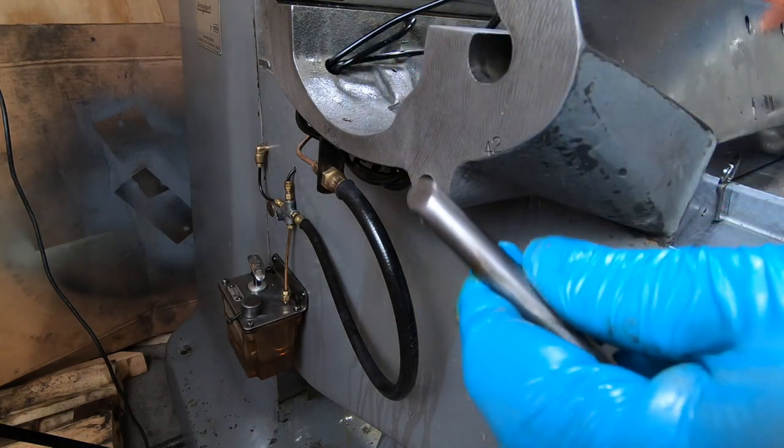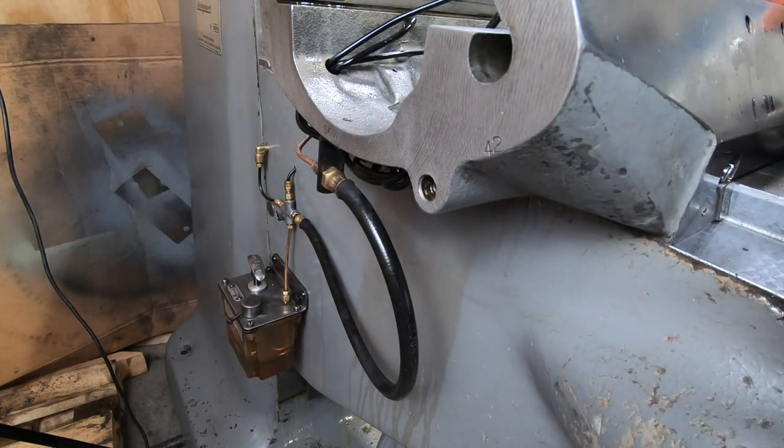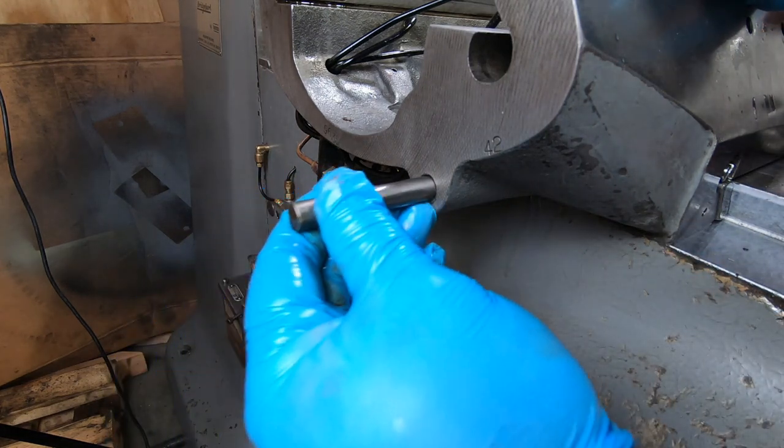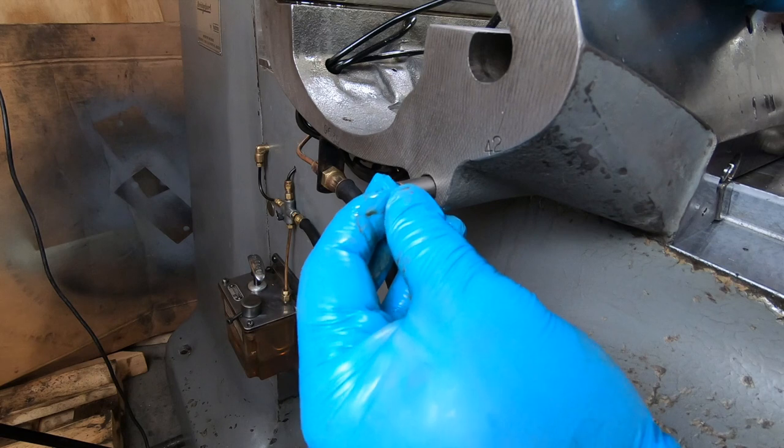Next is the saddle lock — after a little bit of oil it just slides into this hole on the left side of the saddle, and then you screw in the handle for it.